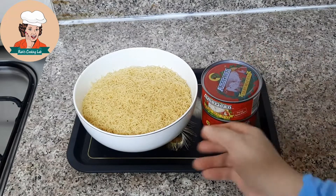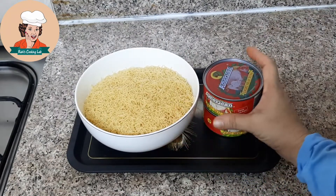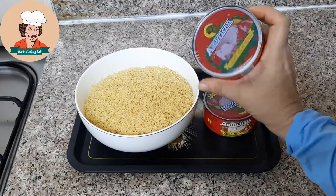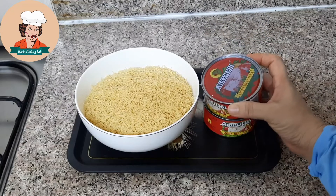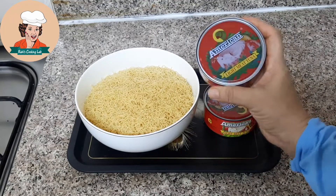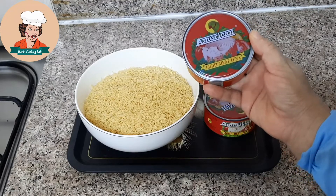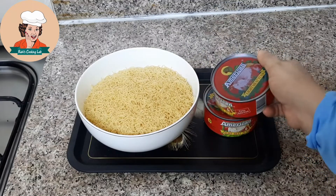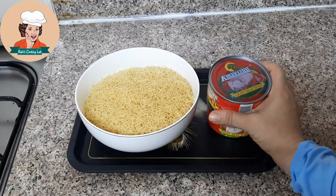This dish is made of parmesan. I have made 300g of parmesan. I have made this tuna in the supermarket. This dish is made of soy sauce.